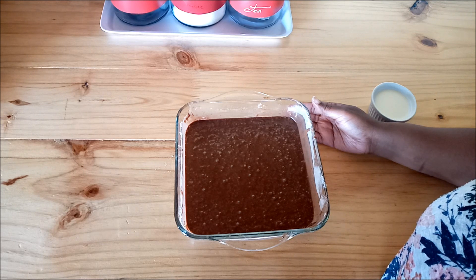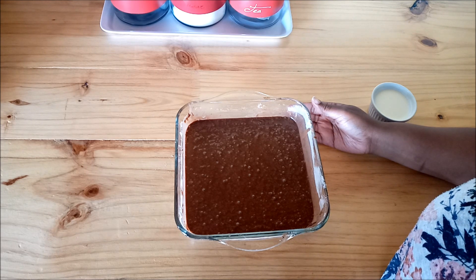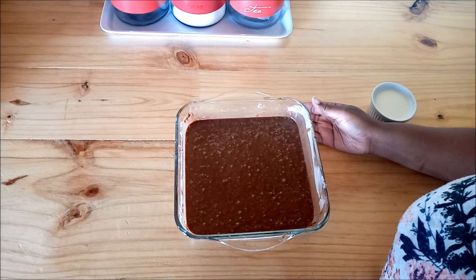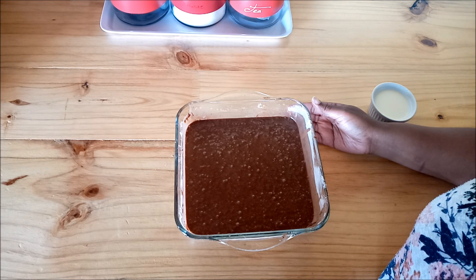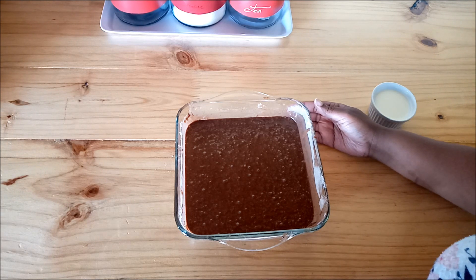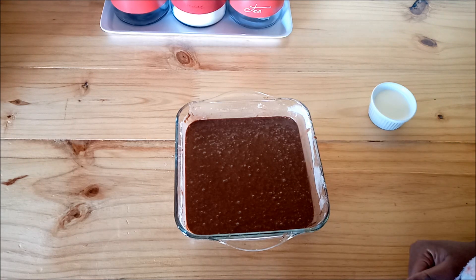So a full two minutes, and then after that I'm going to be putting it in at 30-second intervals until it is completely done. How I'll know it's completely done is the same as when it's in the oven - I'll just take a toothpick and prick it into the cake, and if the toothpick comes out dry then the cake is ready. So let's move on to the microwave - I'll come back and show you when it's done.